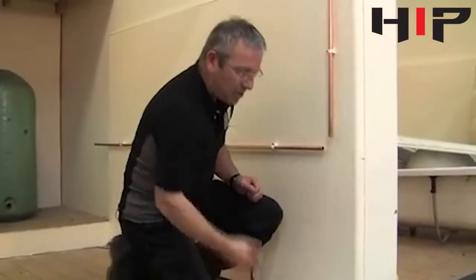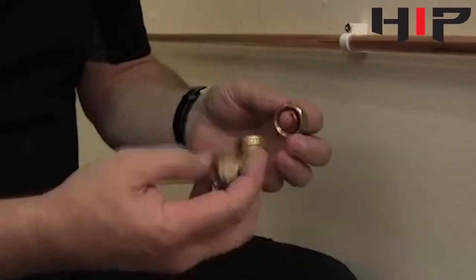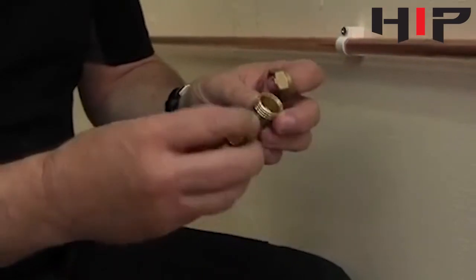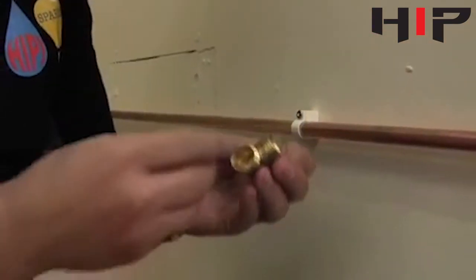What I'm going to do is make a compression joint. We have a compression fitting here — a compression elbow. The components are the body of the fitting itself, a nut and olive.